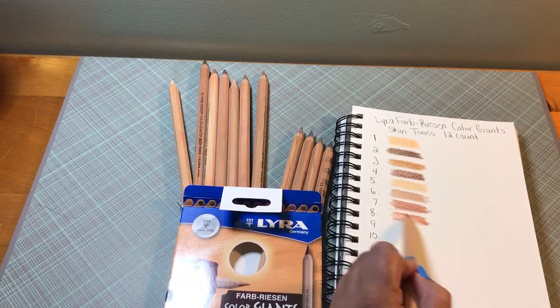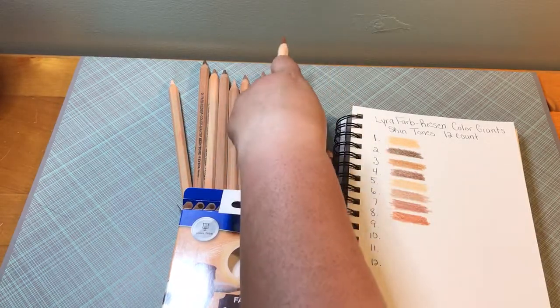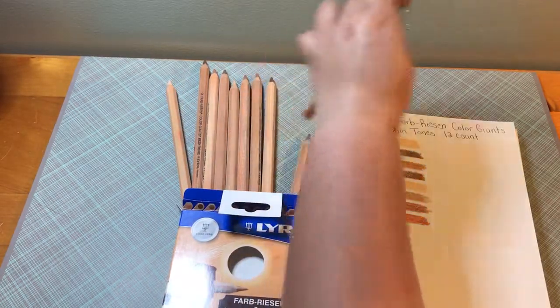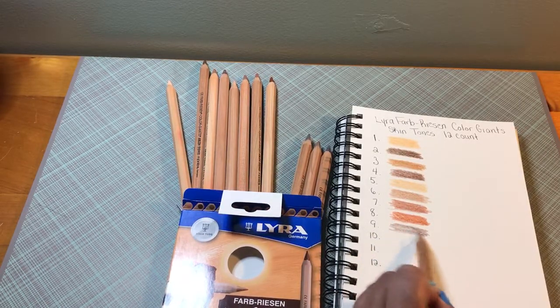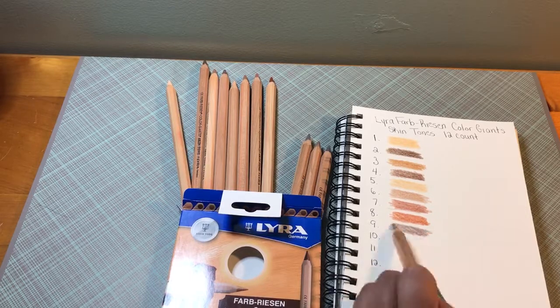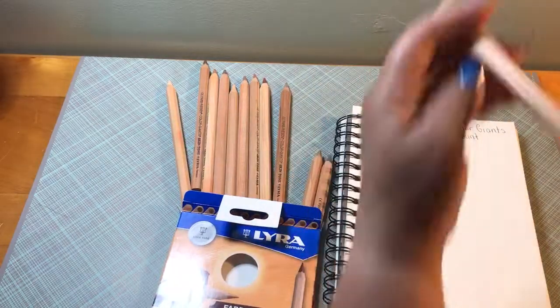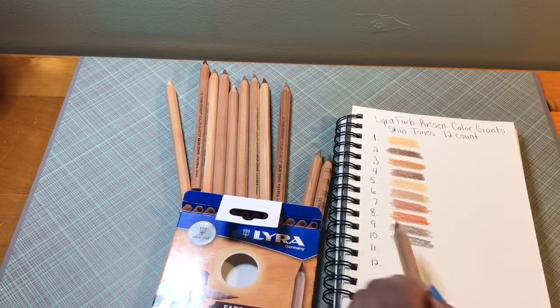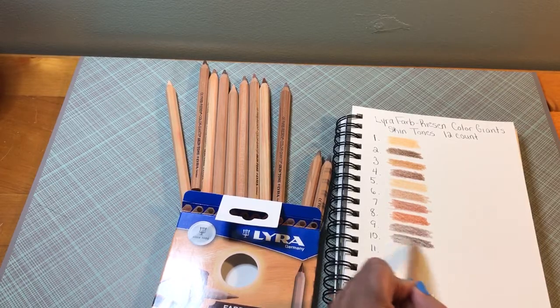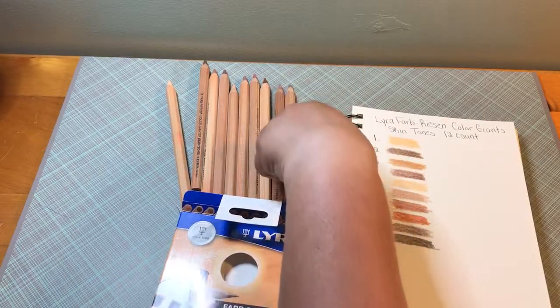This is more like a burnt sienna for me, so at least I recognize one color. This one is more like an umber, I would say. In a lot of ways, it feels like I'm doing a foundation color chart instead — for makeup. This would be like a dark umber, perhaps, or sepia almost.